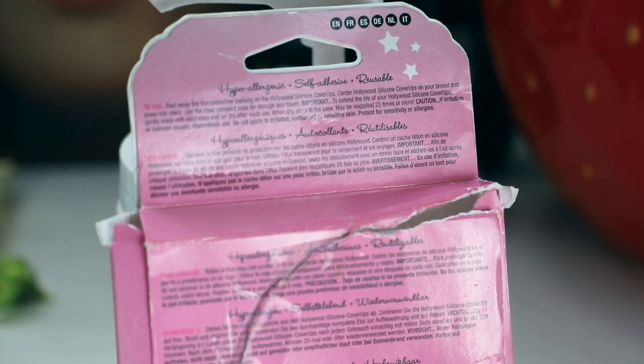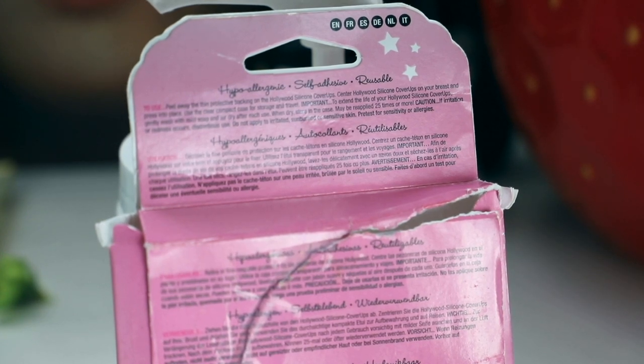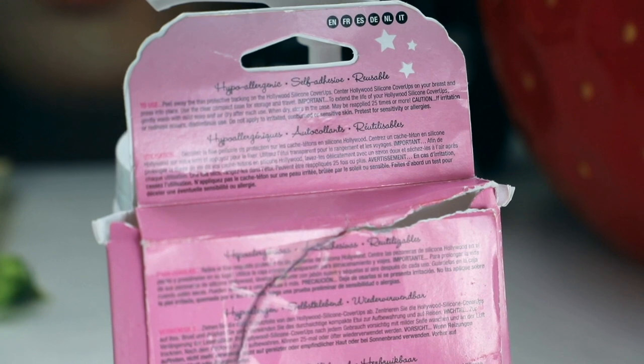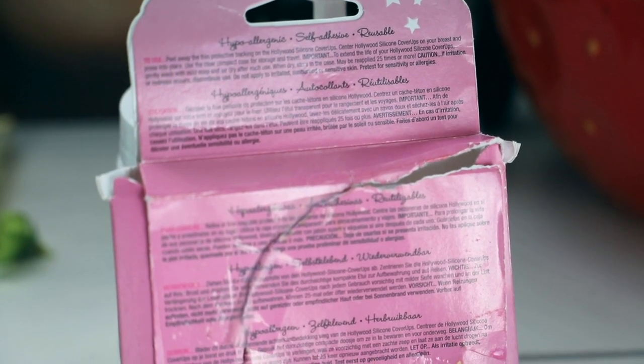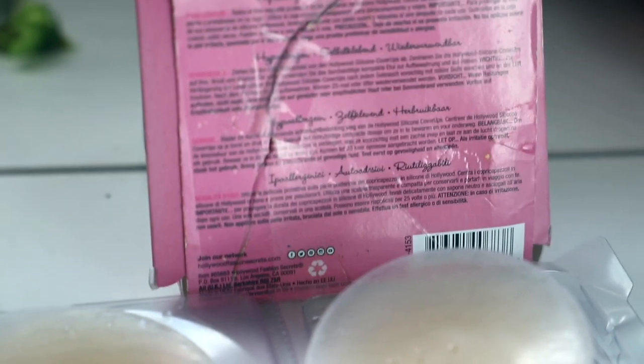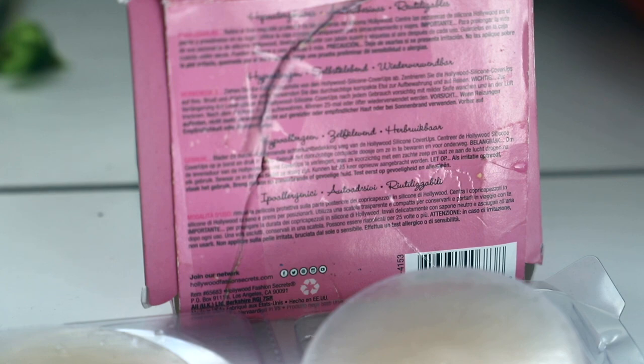If irritation or redness occurs, discontinue use. Do not apply to irritated, sunburned, or sensitive skin. Pretest for sensitivity or allergies. I was surprised to find a recycling logo on this packaging, but I think that's just for the box. I don't think it's recycled silicone — I don't even know if silicone is recyclable — so I'm assuming the box must be recyclable.